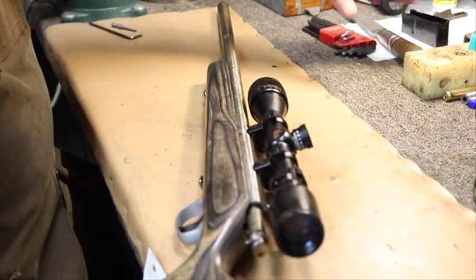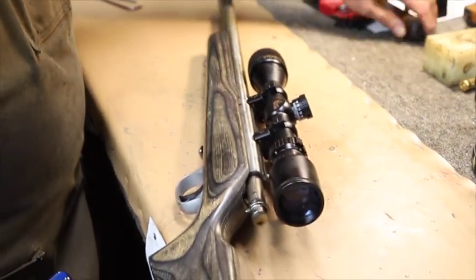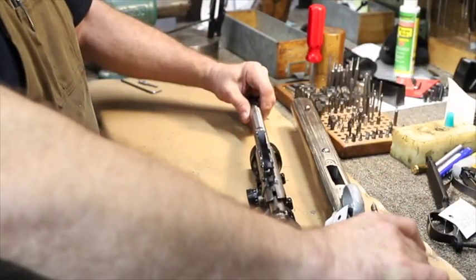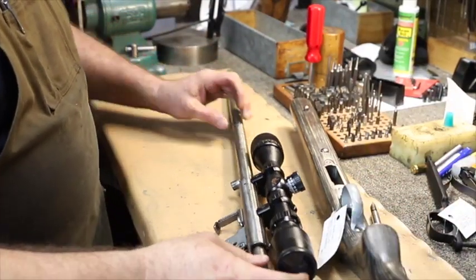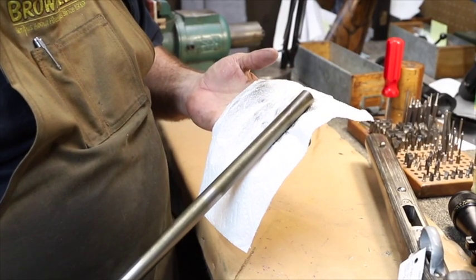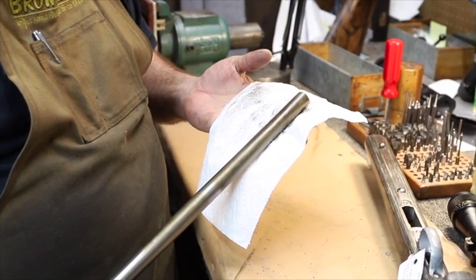Do a lot of people keep their guns in cases all the time? What would you recommend? Your case will hold moisture — that's one of the big problems. Not everybody has a safe, mind you, but if you're going to store a gun in a case, make sure it's dry first, then spray it down with a good silicone product and let it dry and cure for a couple of days. Then put your guns in that and it should be a lot better. You also need to wipe your guns down with oil both inside and out.